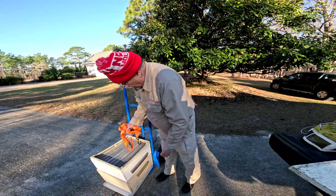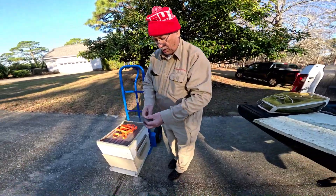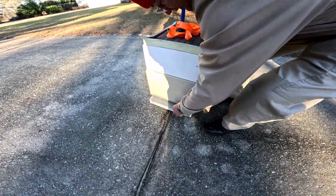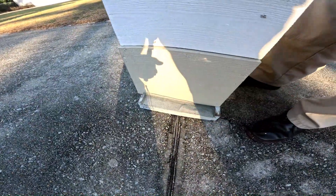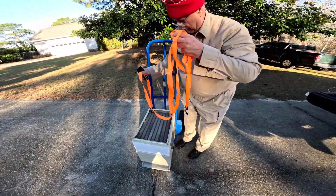I typically use number eight hardware cloth cut to the entrance size and fit it in the entrance to keep the bees in the hive. Then I'll put a strap around the hive.